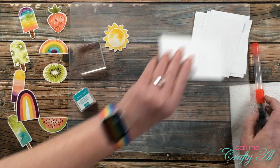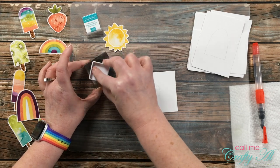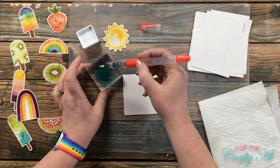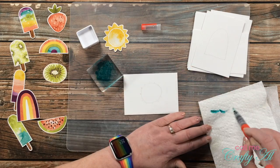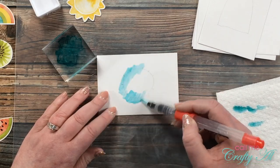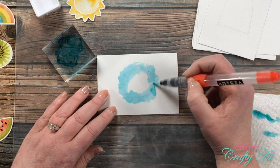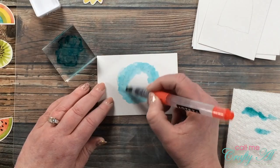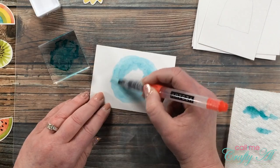Once all of the masks had been traced it was time to start the watercoloring. I brought in one of the Strathmore Bristol Smooth pieces and the coordinating sticker. I place some of the ink down on that clear stamp block and add a little water using my water brush, then grab a little bit of the ink and loosely paint around where that pencil line is. Every once in a while I bring in the sticker to see how much of the blue you can see from behind it, and if needed I bring in more color or blend out a little bit more.